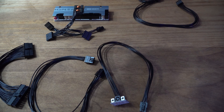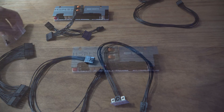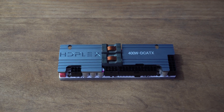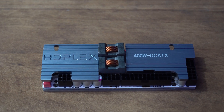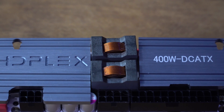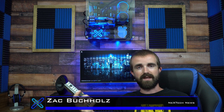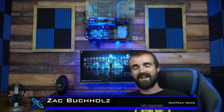Lastly, they also give you the four screws necessary for mounting this HD Plex. HD Plex really went above and beyond when it comes to build quality with this 400 watt DC power supply — there's something to say when you feel this thing for the first time in your hand. It's really, really impressive. Let me know what you guys think in the comments below. This is Zach with Next Tech News.